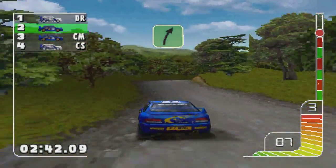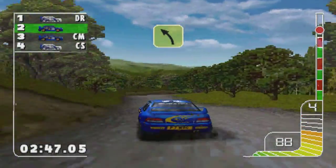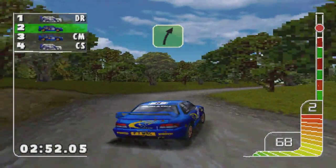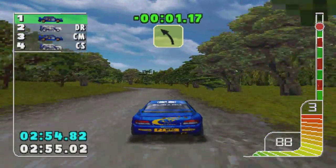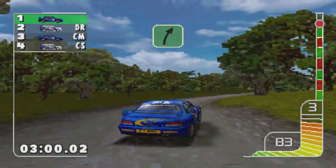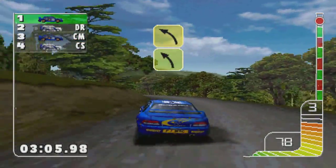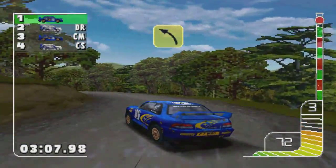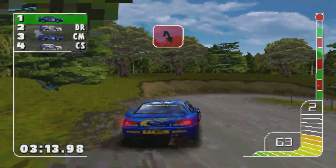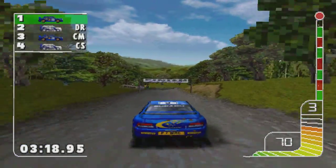Two right, three left, five right opens into two right, three left, two right, on three left tightens into four left, three right, over finish.